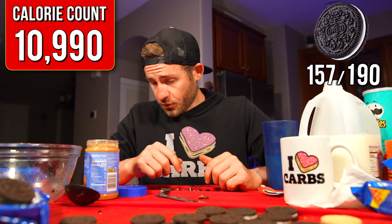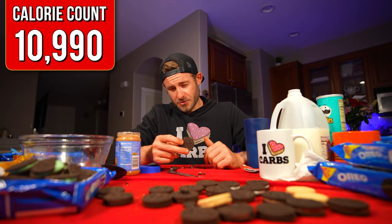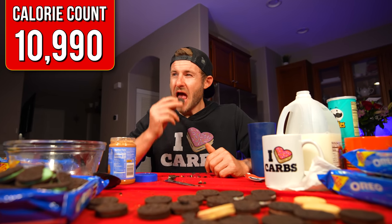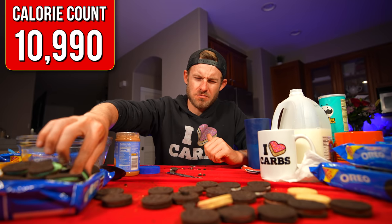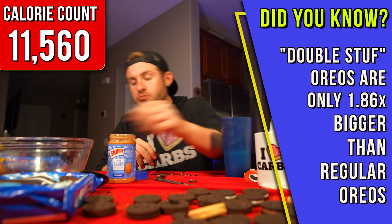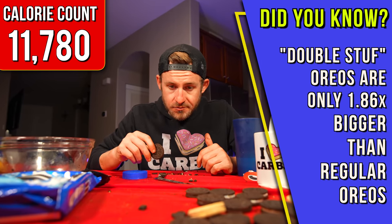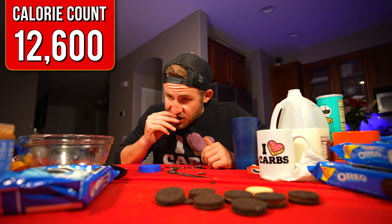We have 20 left — just kidding, we forgot about the mint ones. Let's just get this over with. It smells like toothpaste. Almost there, almost there. I really just have no words right now. All I can say is there's no reason that a human being should ever eat this many Oreos. Yet here I am.